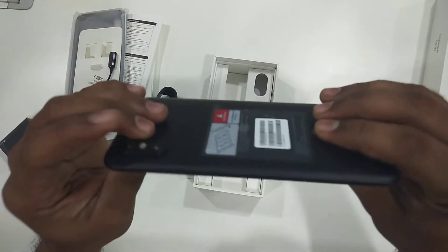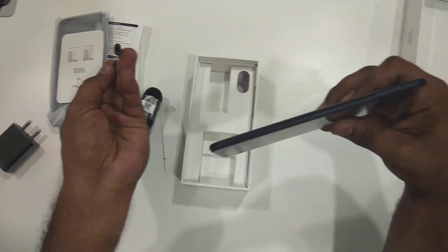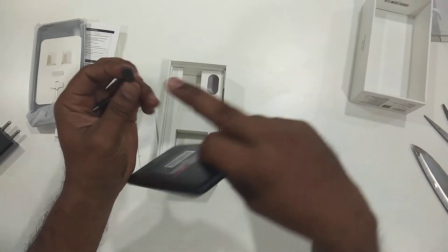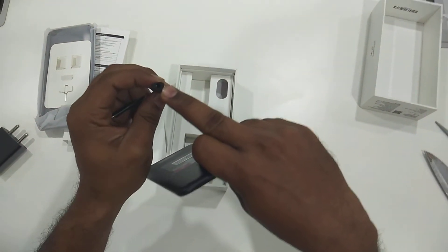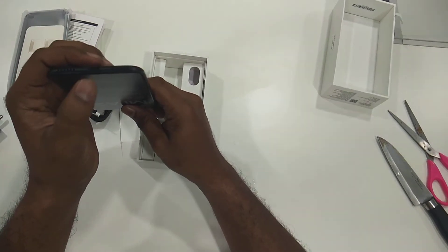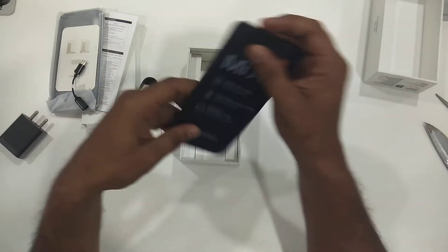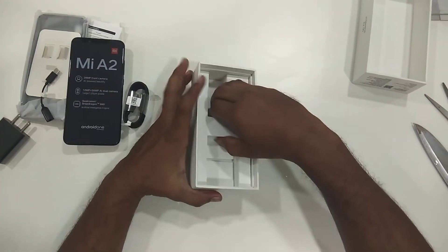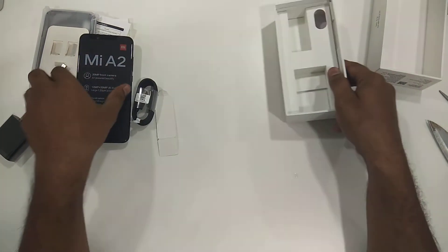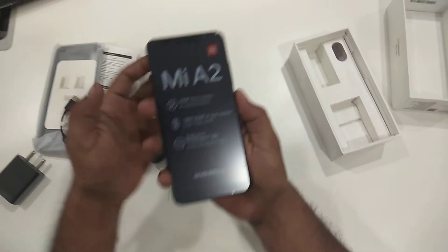There is no regular audio jack, and that is the reason why they gave this adapter — you can put any headphones here and connect directly. We have only one jack for both charging and headphones, so no headphones are included in the box. That's it — let's start the phone.